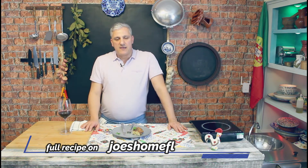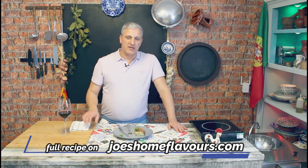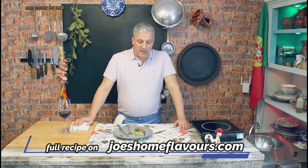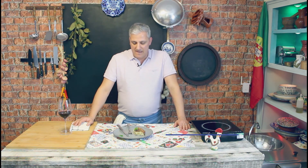Thank you very much for watching. I hope you subscribe to our channel and keep tabs on my new uploads. I'm bringing content every week, so keep tabs on it. I'll see you on the next one. Thank you very much for watching once again.